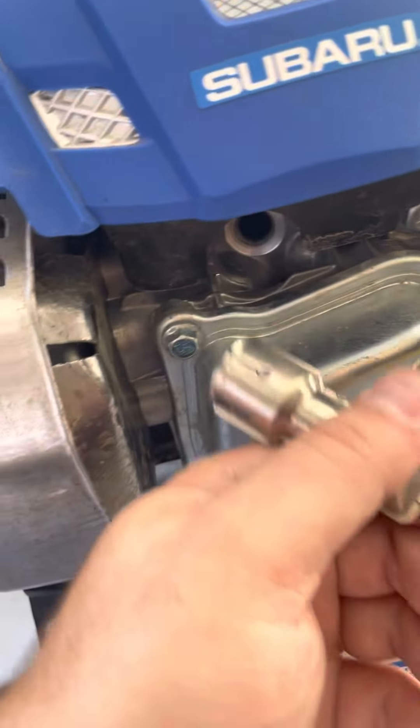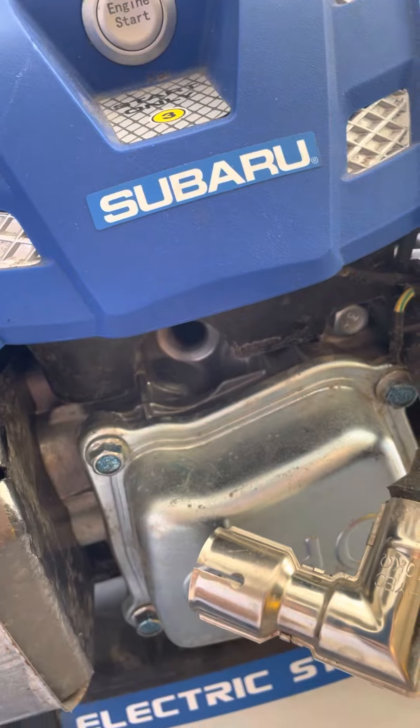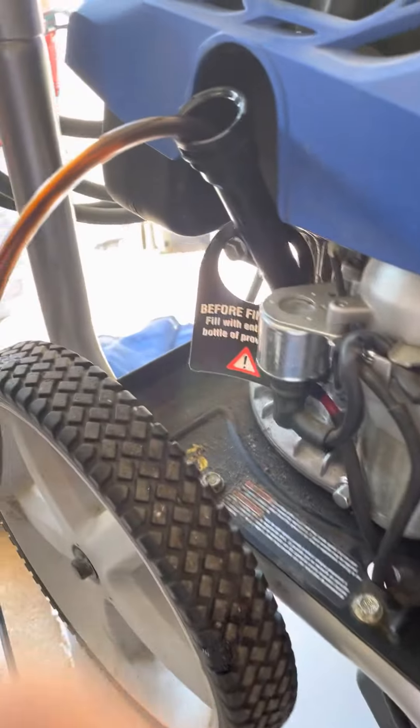Some of the things you need to change are the spark plug — right here you just pull this out, then use a spark plug socket, take that out, and replace it.